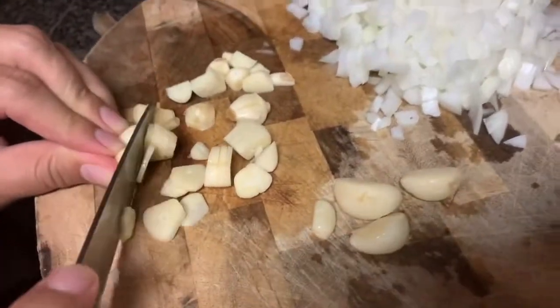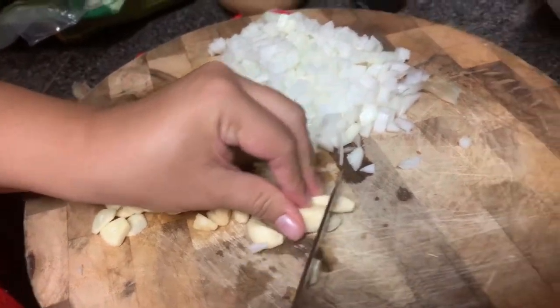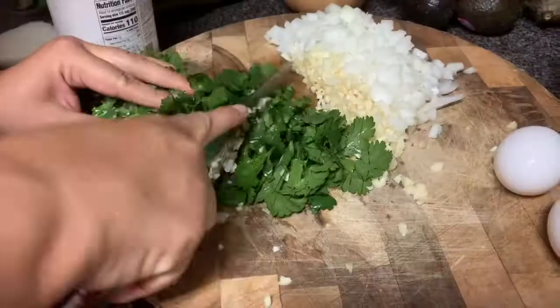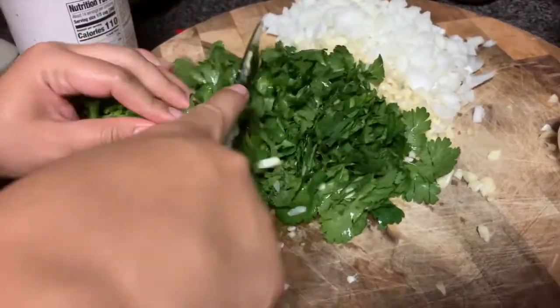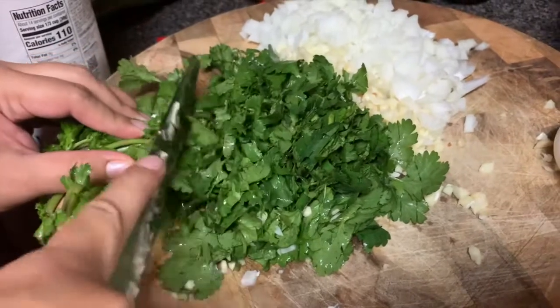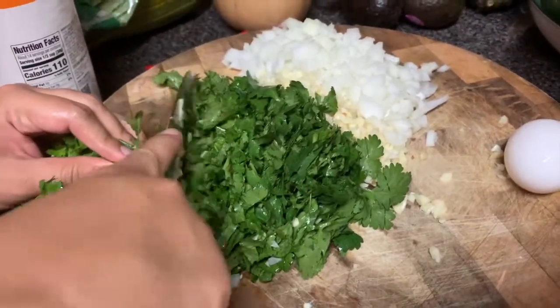So that's about eight cloves of garlic. Now we're going to be cutting some cilantro — how much cilantro? All of this cilantro. It's one bunch, one handful. Wow, that looks nice.